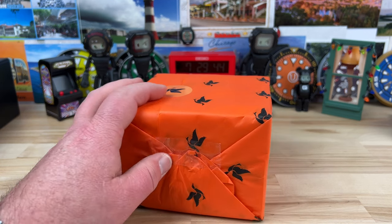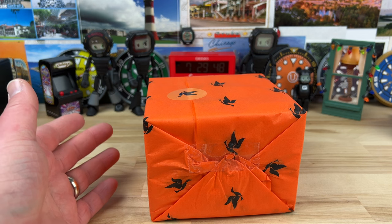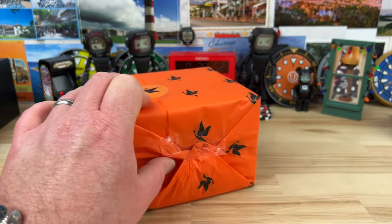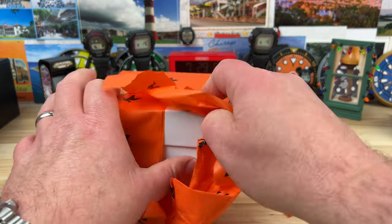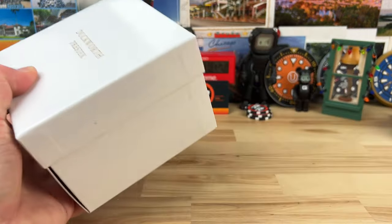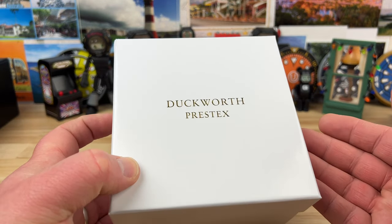You'll remember a little while ago I showed you the prototype of the Duckworth watch. Neil, the owner, sent me a nice note and sent me a production model. There were some changes from the prototype to the production model, and the other thing I didn't get to show you is the presentation box.